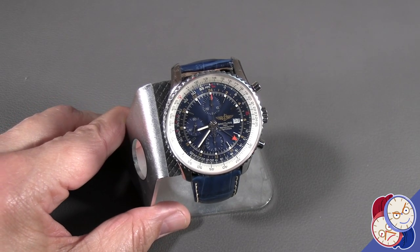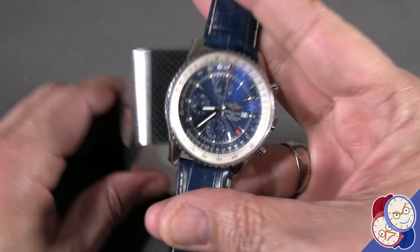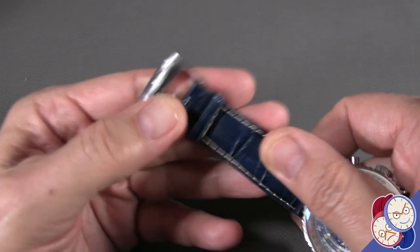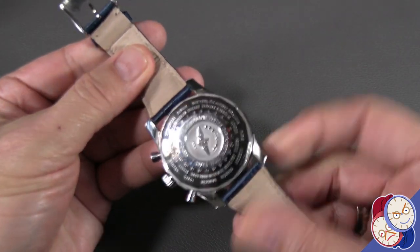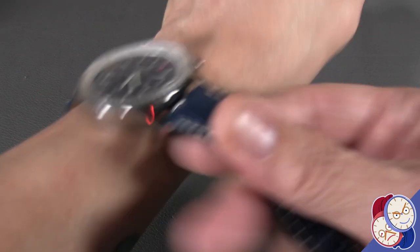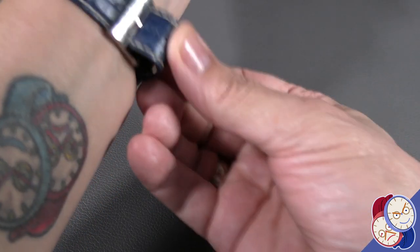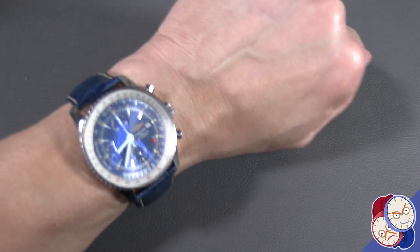Today on Fun With Straps, we're going to play with this Breitling Navitimer, which is a really beautiful piece. This one came on the leather strap. It's got the factory pin buckle and it is a beautiful watch. Now let's put it on, let's look at it on the wrist and see what a sharp piece this is. It's totally worth adding to your collection.